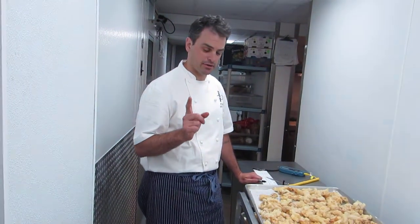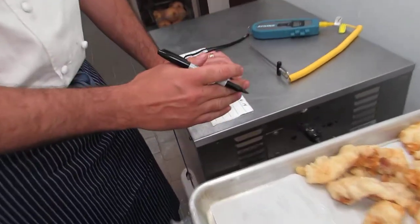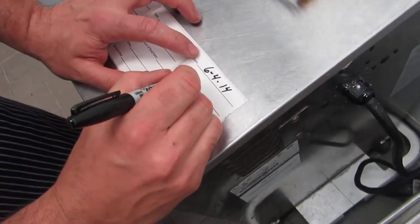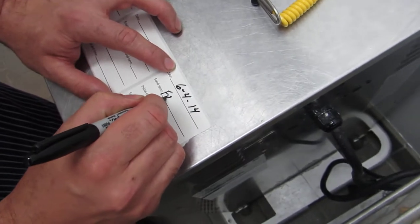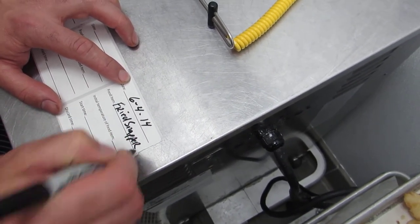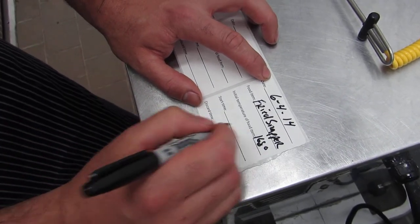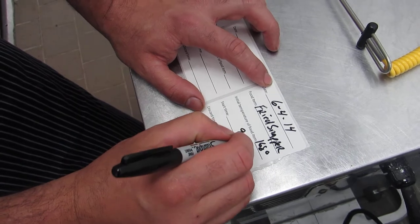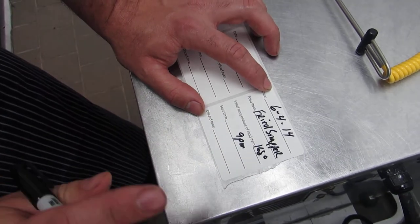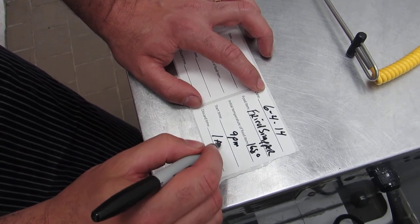The next step is to fill out the time-is-temp sticker, which I have right here. You put the day's date, then the item, which is fried snapper, the temperature — 168 degrees. The start time is 9 p.m. Now we have 4 hours, so we must discard it by 1 a.m.